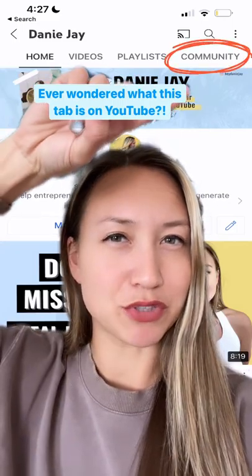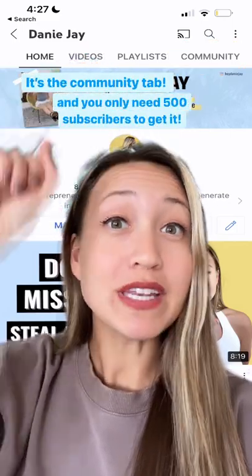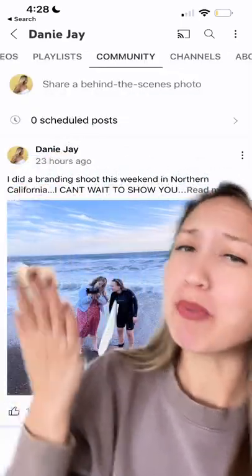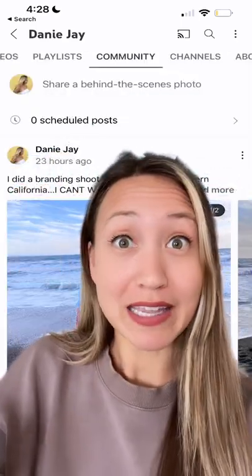Ever wonder what this tab is in YouTube? The community tab — and you only need 500 subscribers to get it. My favorite thing to do with my community tab is to share behind the scenes of my life so that my community can get to know me better.